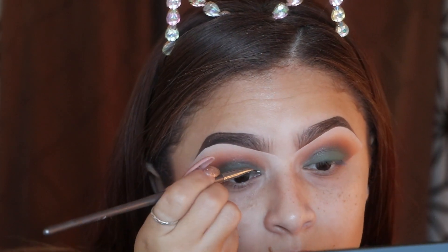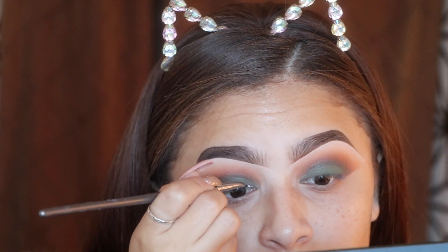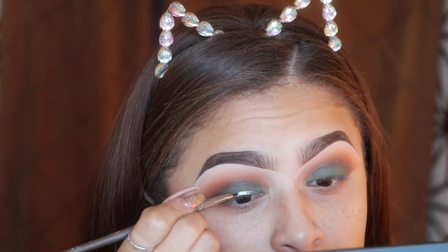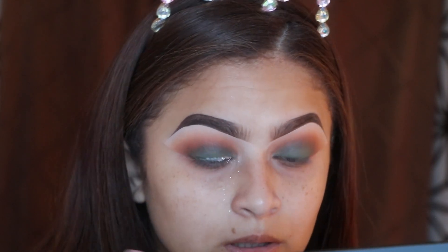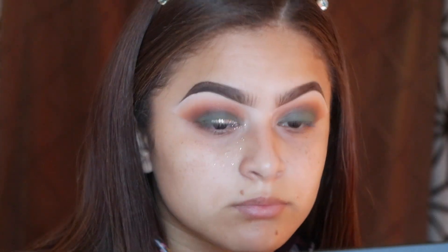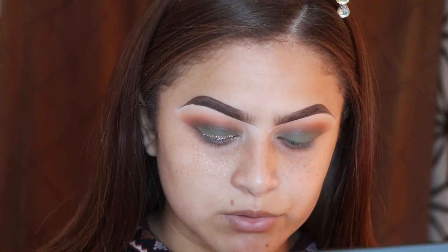I'm going to dip the brush into the glue and create an eyeliner. I'm only going to go partway for now — I'll do the wing in a moment. I have to do it in parts because the glue dries really quickly. Then I'm going to take some of the glitter and slowly start to pack it on. I continue with the same steps, doing it half at a time.